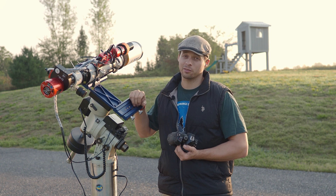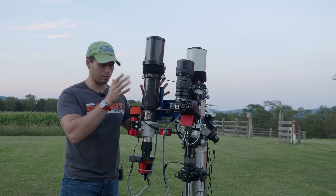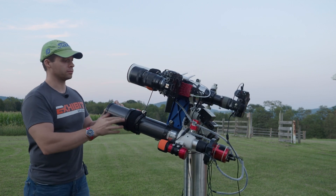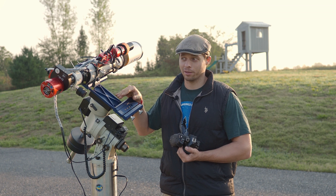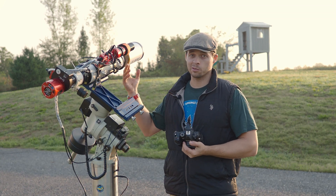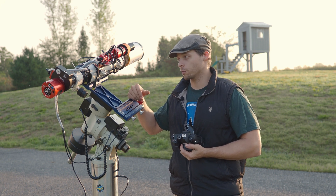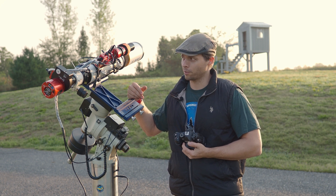This iOptron has tracked really awesome, which is a testament to it. When I go shopping for a bigger mount, I'm going to buy an iOptron. Keep in mind you could do two side-by-side setups, which would mean twice as much data. And everybody wants twice as much data — there's never enough data in this hobby.